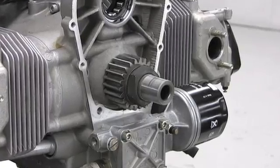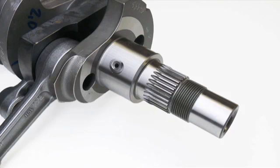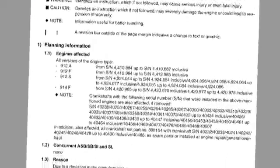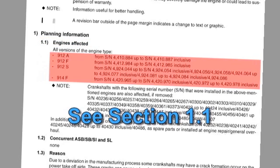Due to a deviation in the manufacturing process on specific and limited engine serial number ranges, cracks can form on the power takeoff journal of the crankshaft. To check if your engine is affected by this Alert Service Bulletin, refer to Section 1.1 of the Bulletin for a list of engine serial numbers affected.